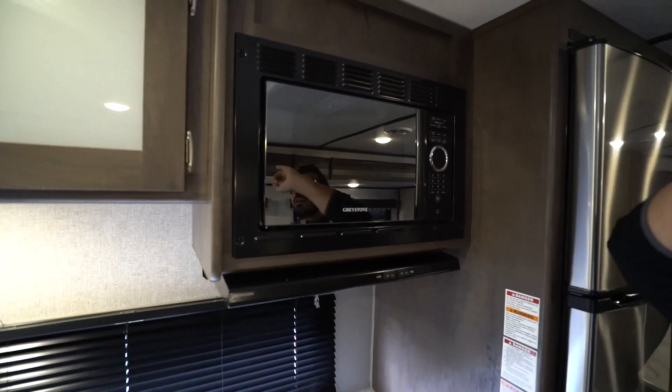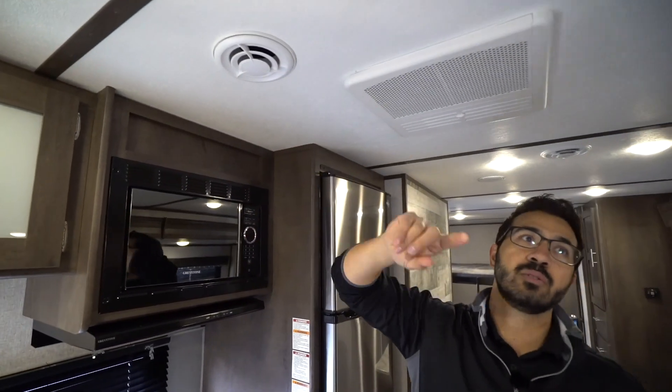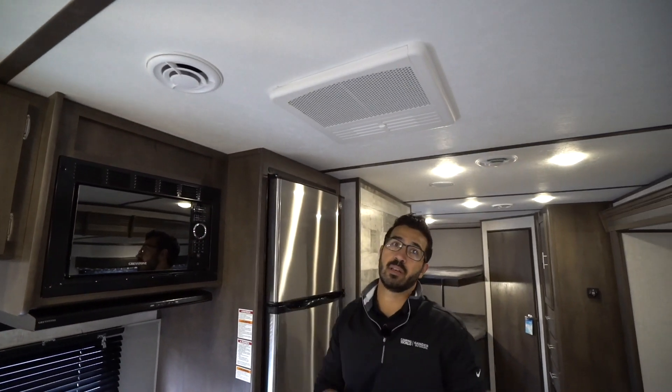Before we drop down and finish the kitchen, I want to point to something on the ceiling. They do use the blade AC system in here, and that's a pretty big deal. That AC system is about 30 to 35% quieter than a lot of the other systems out there.